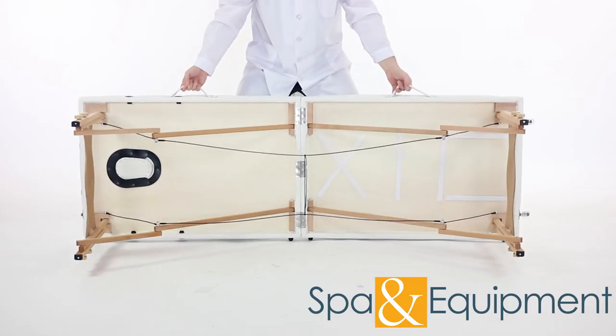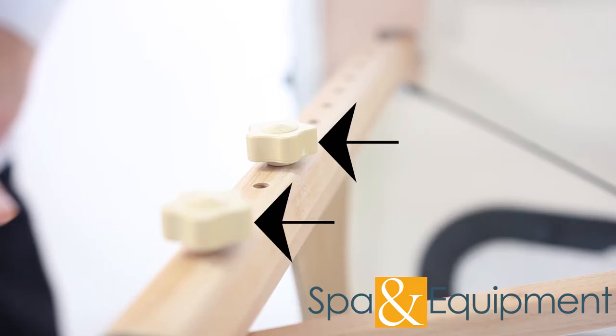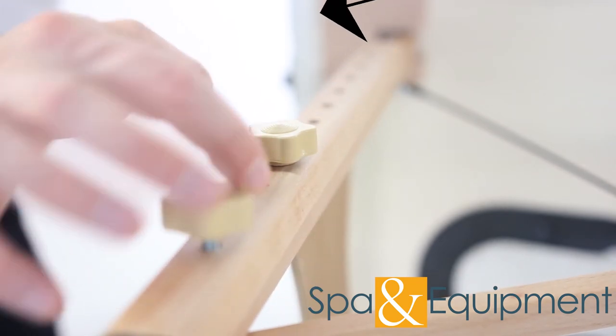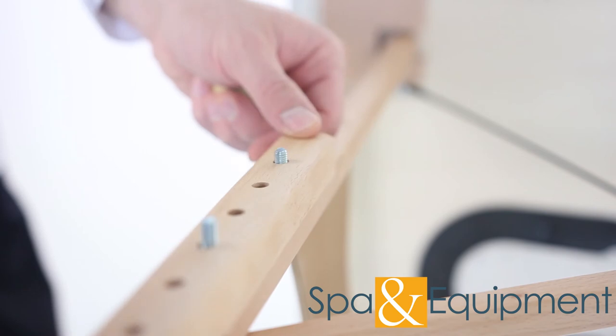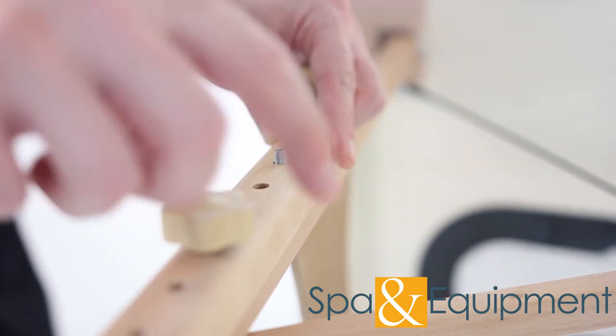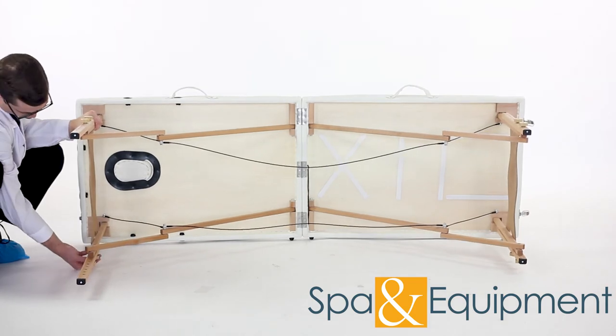The table height can be adjusted easily. It helps to put the table on its side, then adjust each leg. Raising and lowering the table takes just a couple of minutes.